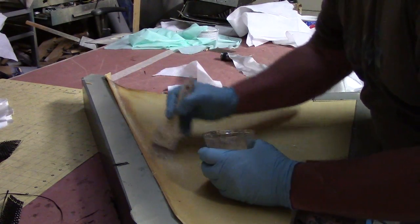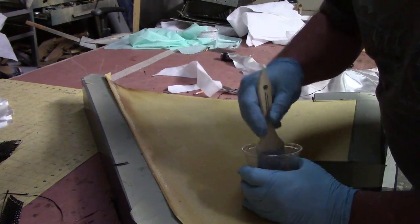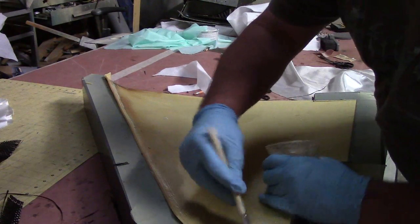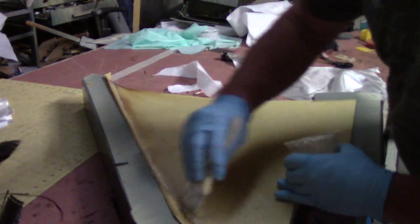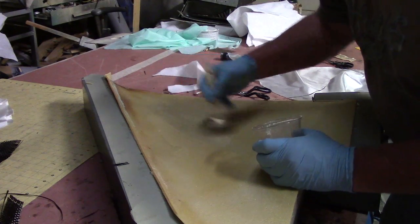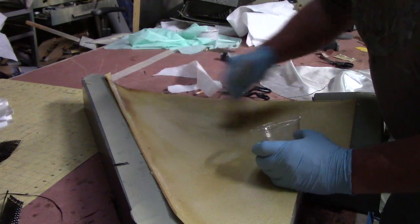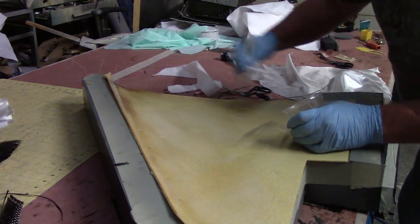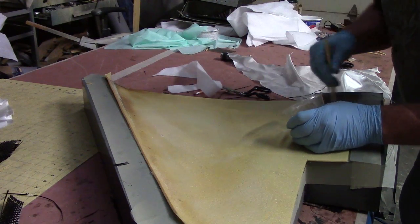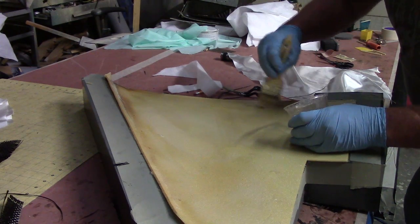Now we'll just keep on with the resin. Nice coat down. This foam kind of chews it up. All the extra comes back out. Don't worry about it.